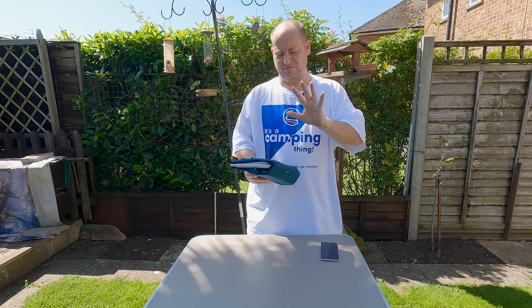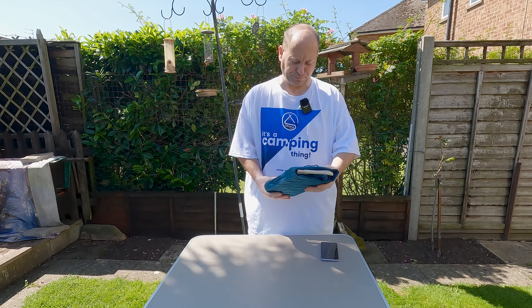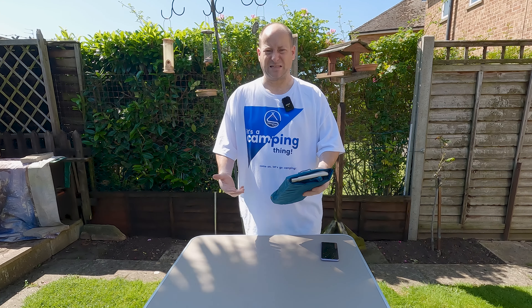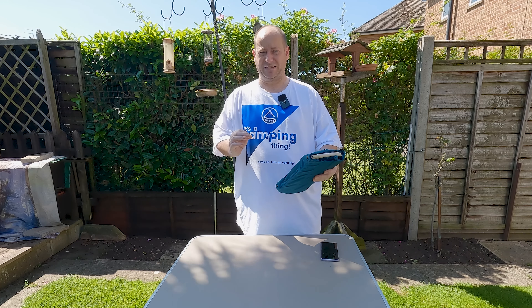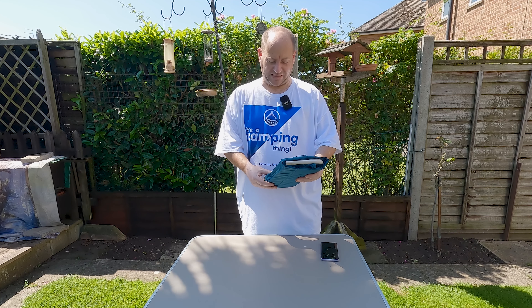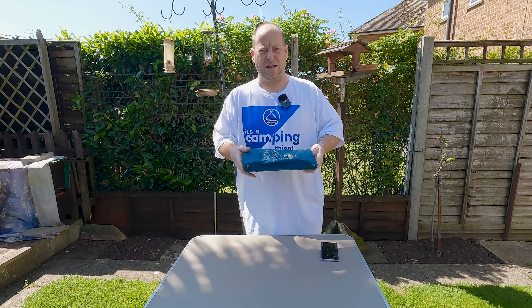I'm going to give you the dimensions when it's built up, because it is in its flat-pack form at the moment and it does actually use its own case as well. I have actually set this up before. When it's set up it is 30 centimeters high by 30 centimeters wide and 26 centimeters deep, with a max load capacity of four kilograms. The integrated carry bag folds to 31 by 20 by 6 centimeters.